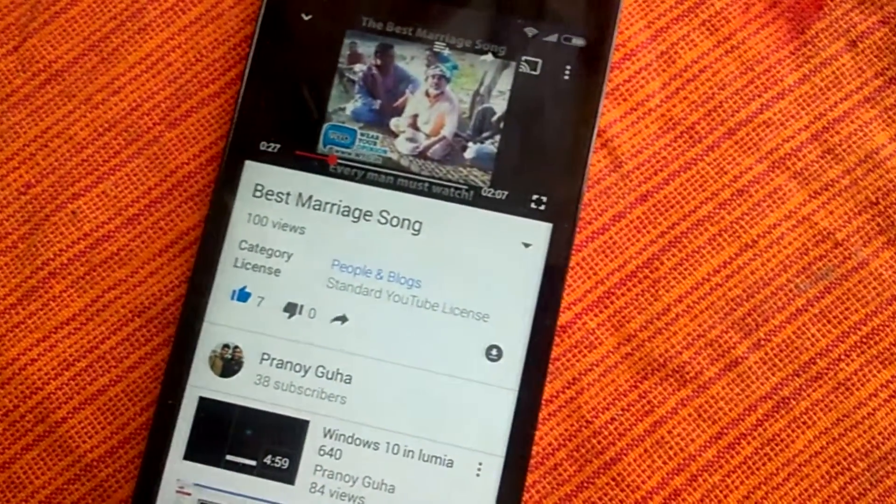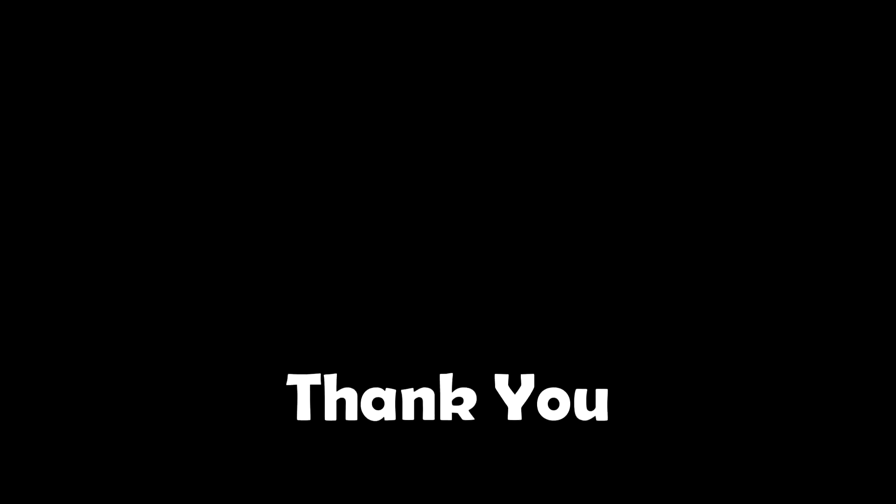Yeah, that's it for now. Hope you like this technique. If you like it, like the video. Thank you for watching and I'll see you in my next video.